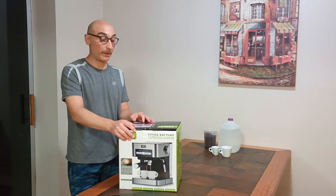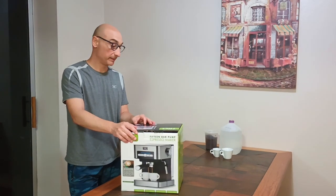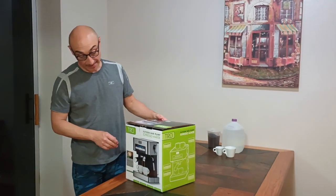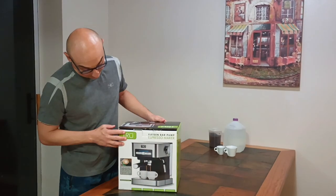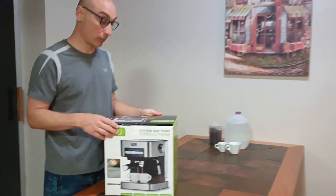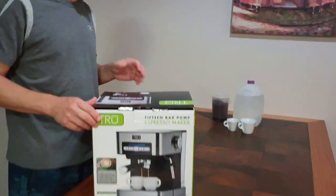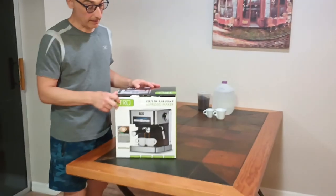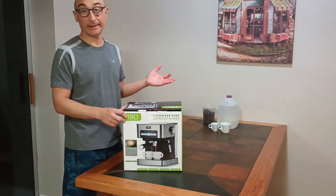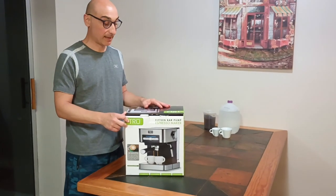I just returned from the local Kohl's — they had a special 20% off coupon. I got myself this espresso maker, a brand I've never heard of before, but I saw a few good reviews so we're going to do an unboxing and look together at what's inside, and we're going to try and test it.